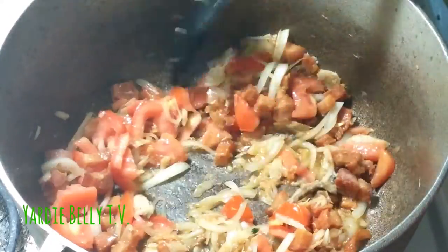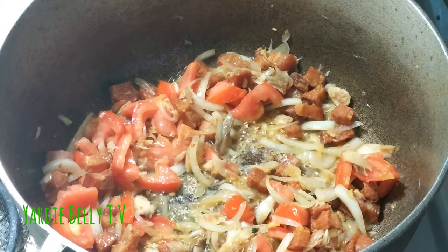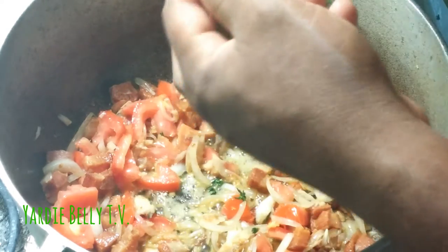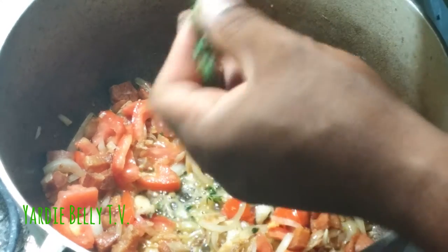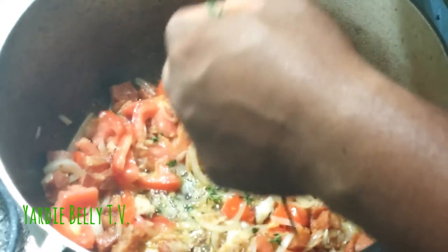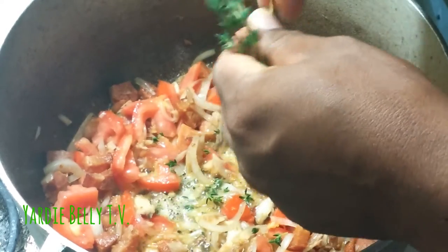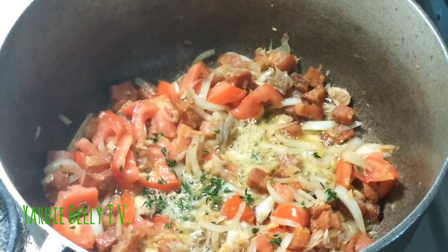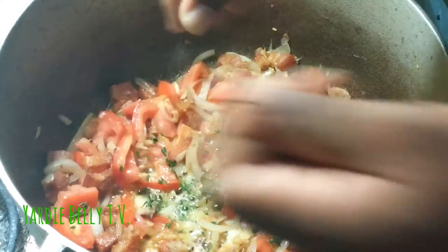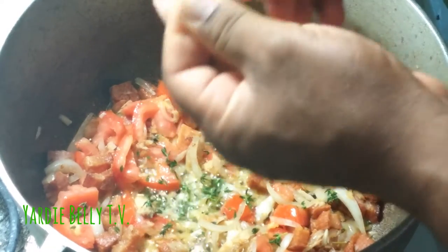Now I'm putting in the thyme. You basically want to pull the leaves from the stem like so — when you pull back, the tip is a bit more pliable. Most people throw in the whole stalk but I don't like chomping down on a big stalk. I'm using a whole lot of thyme because it has a very nice flavor — if you've never cooked with thyme, you need to try it.